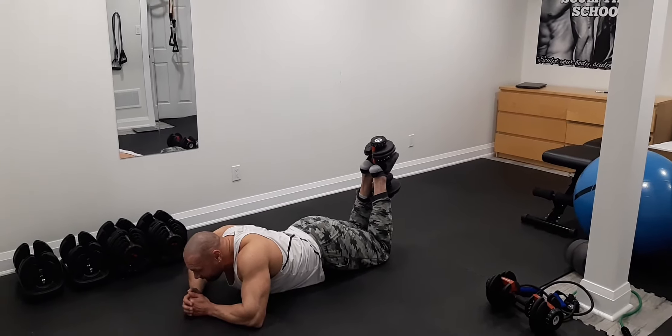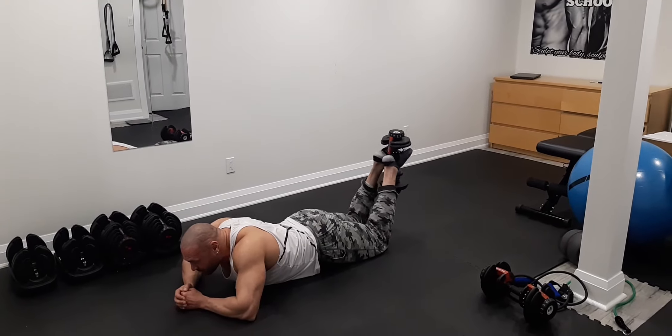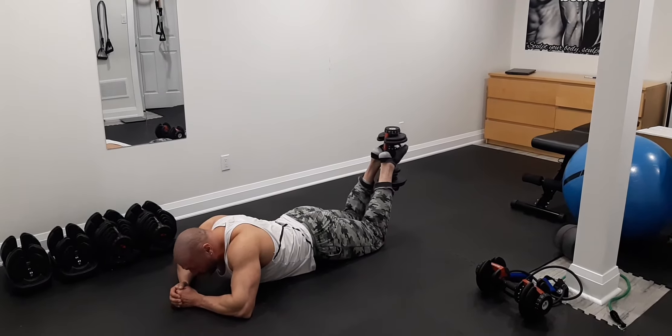From here, curl up, go down slightly, touch the floor, come up, squeeze the hamstrings, and go slowly on the way down.